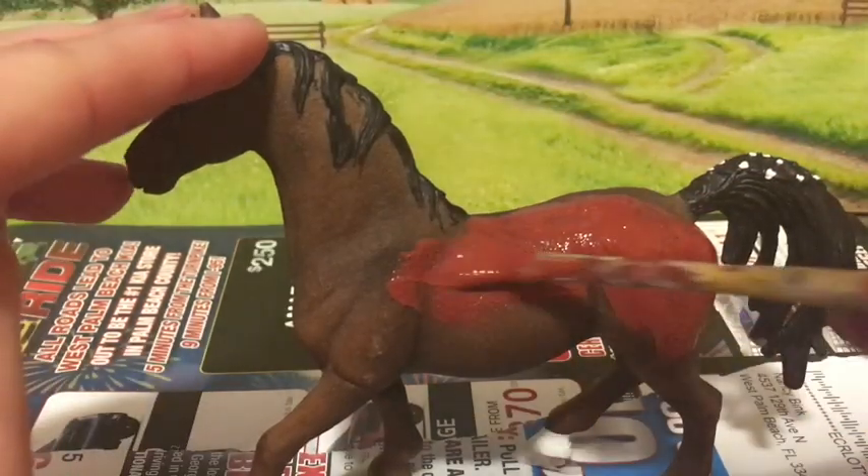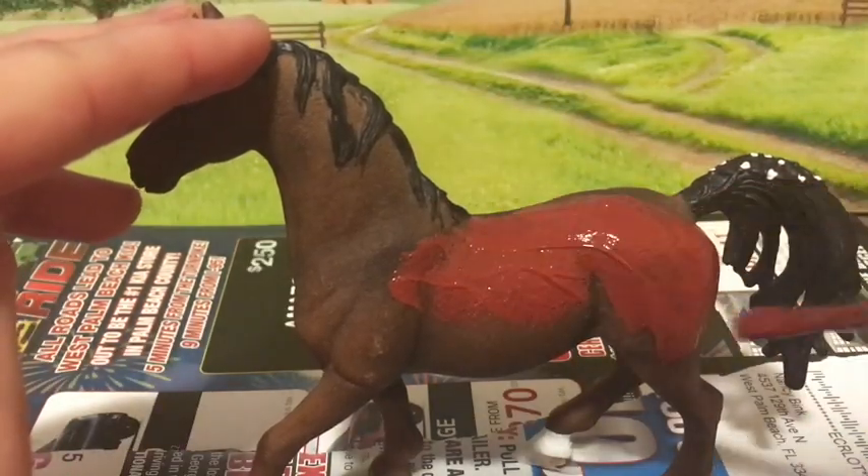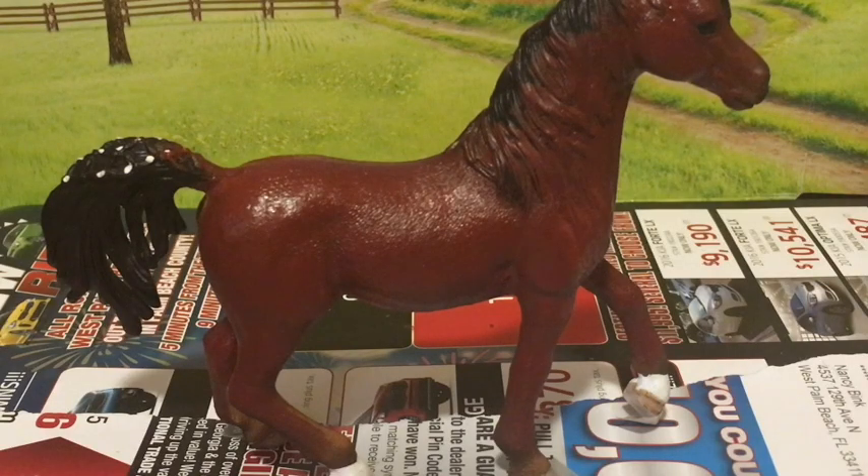Try to paint evenly without leaving any streaks. If you have any paint left over after the first coat, save it in a ziplock bag. This is especially important if you mix the color yourself, since it's very hard to mix the same shade of color twice.